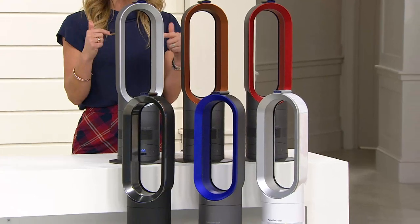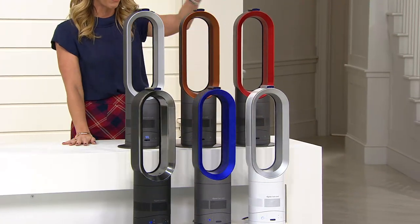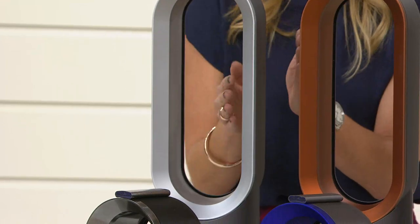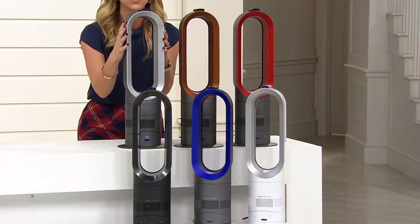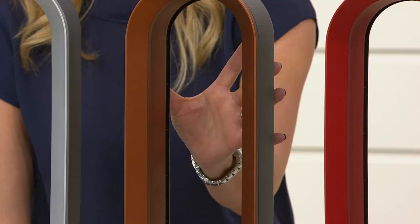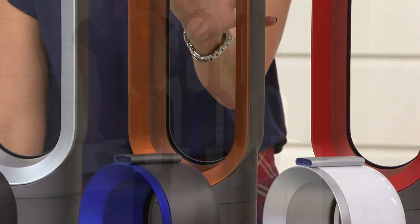Let me show you the colors. Here are the three brand new ones. We have a beautiful iron color. Look at this design — these are running and I'm sticking my hand right through it. You can't do that with a traditional fan. I can touch it. You can't do that with a traditional heater. There's your iron. Also new, the copper. Look how gorgeous that is, how rich. Imagine if you have terracotta in your home, rich browns — that's the color for you.